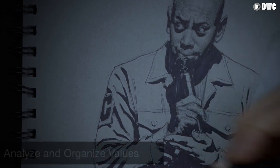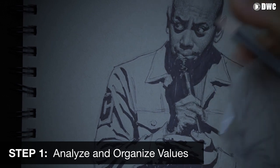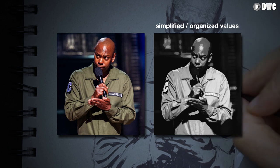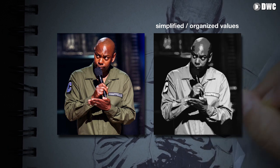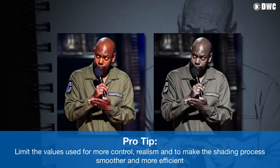So how do we get there? The first step is to come up with a game plan. When I come up with a game plan, the first thing I do is analyze the values. So I take a moment to look at the reference that I'll be using, look at the image that I want to draw, and analyze the values. The key here — the secret — is to limit the amount of values.